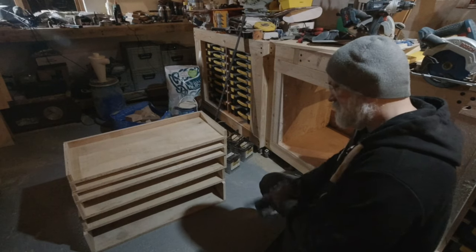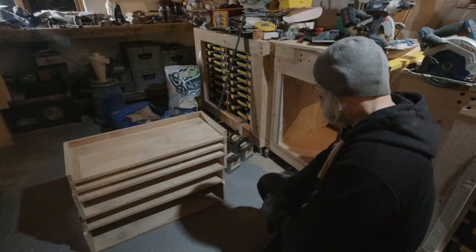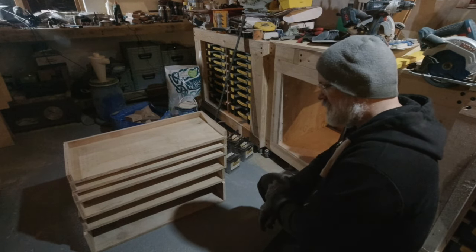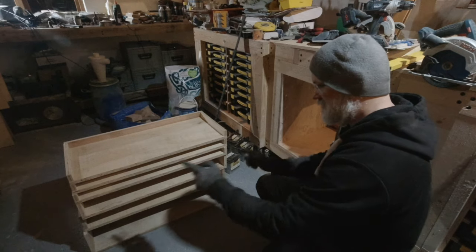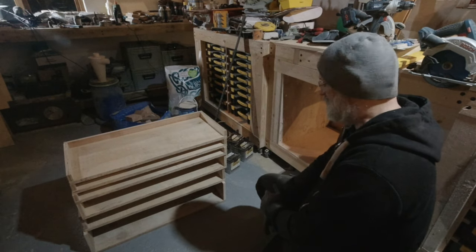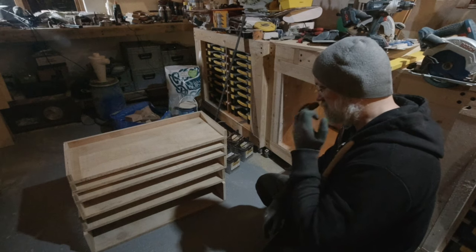As far as throwing the drawers together minus the fronts, that's done. Now to get them in there - I've really tried to figure out a way to install these where the inner drawer slides have to be on the drawers and the rest of the drawer slides has to be in there, and how to make sure it all fits and lines up.